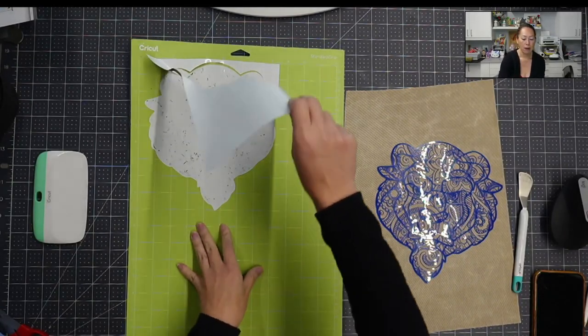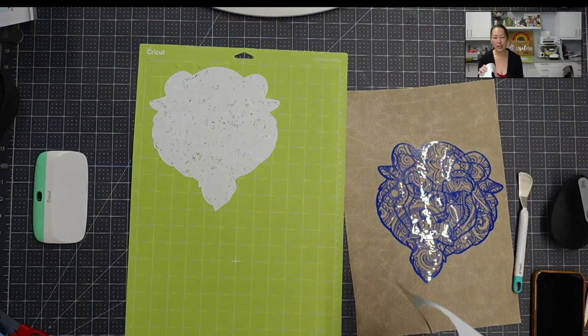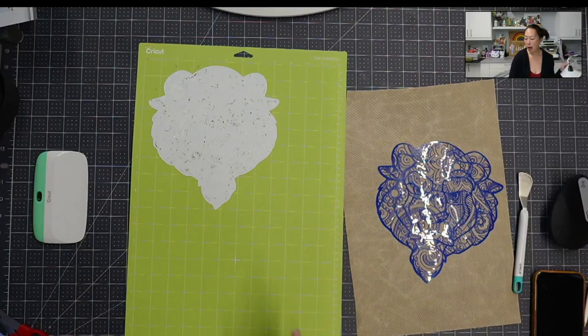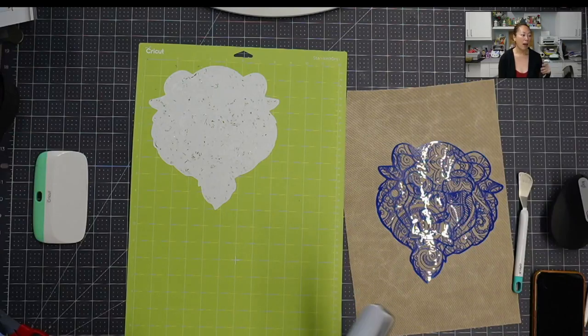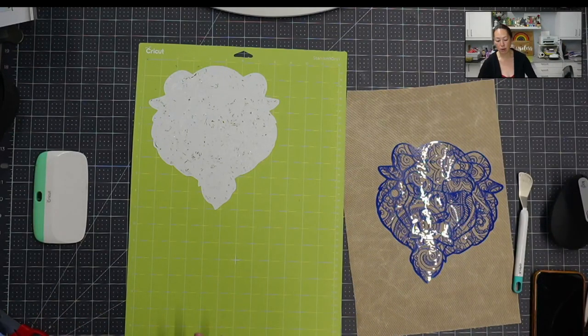You want to make sure that your mat is sticky for this because it's such an intricate design — you want your material to lay flat on the mat. I also highly recommend using a brayer to really make sure that all your air bubbles are out. Every square inch of this piece needs to be stuck on the mat so that you get a really clean cut.